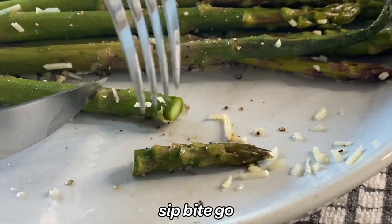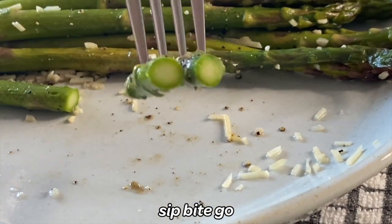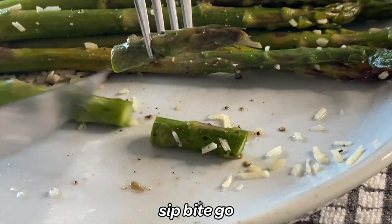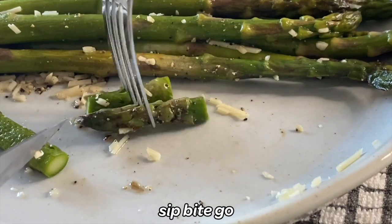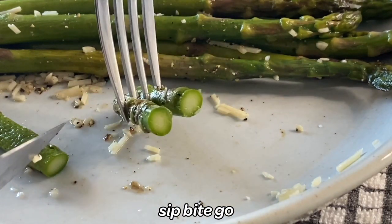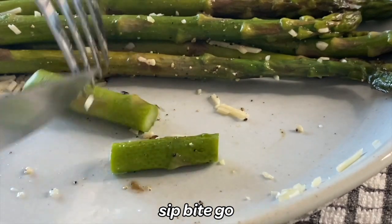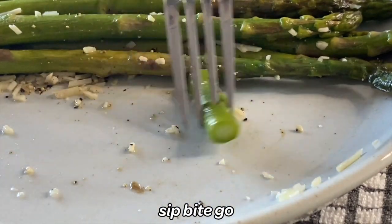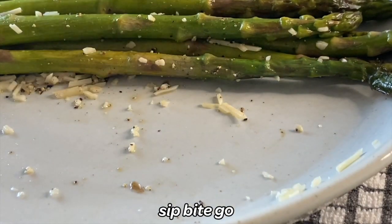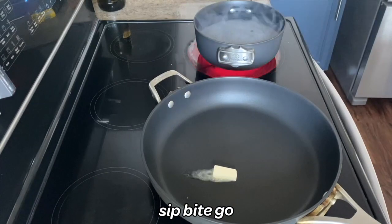I just want to show you the inside of this gorgeous asparagus. Once you learn how to sous vide asparagus, you're going to really enjoy showing it to people, because asparagus doesn't usually come out this gorgeous. This is just beautiful inside — bright green on the outside, and as you get towards the center it's a lighter green. It just cuts so easily. There's nothing chewy or tough about this asparagus.